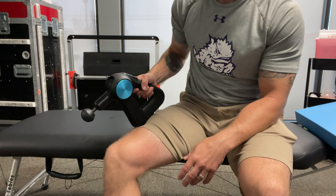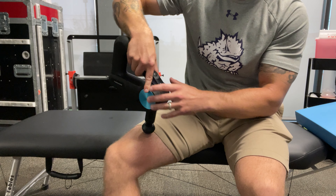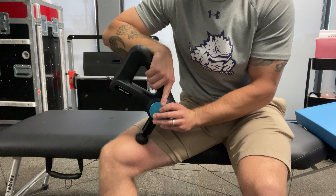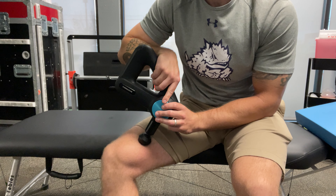Here we're going through how to use the massage guns. A lot of people are going to go right through the middle of the muscle and try to jackhammer and break through concrete. If you're having to push that hard, you're in the wrong spots.